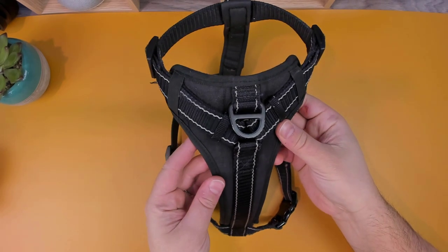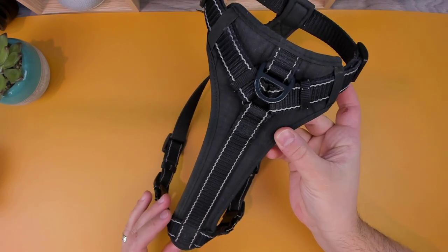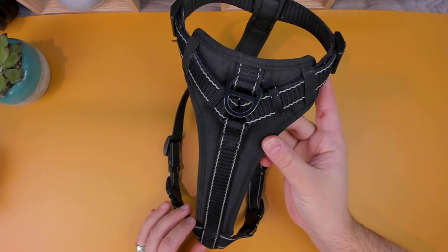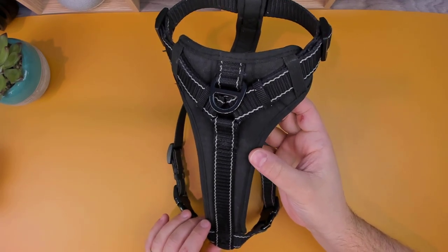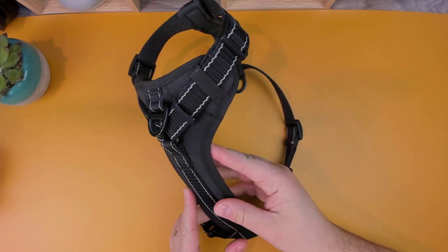Today we're going to be checking out the Kong Max Neoprene Padded Dog Harness. This harness is available in 4 different colors: pink, black, green, and red, and is also available in a variety of sizes from small all the way to extra large.